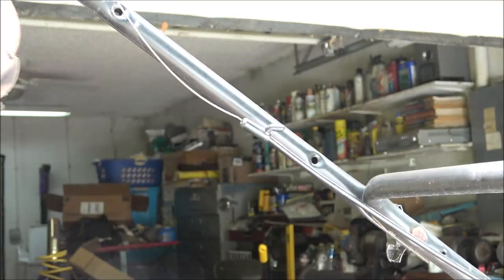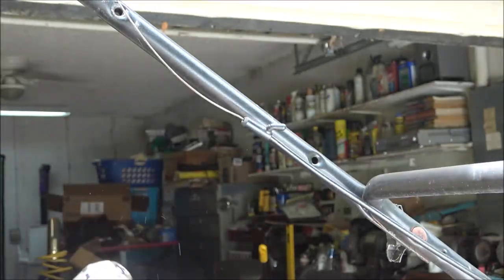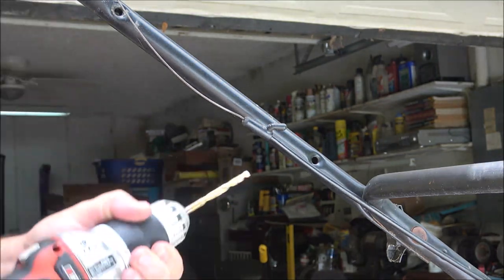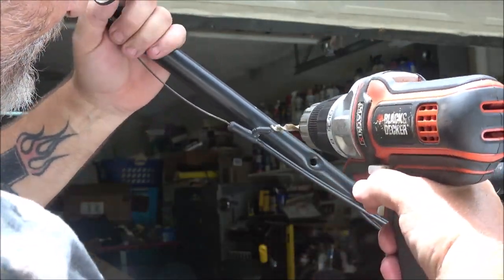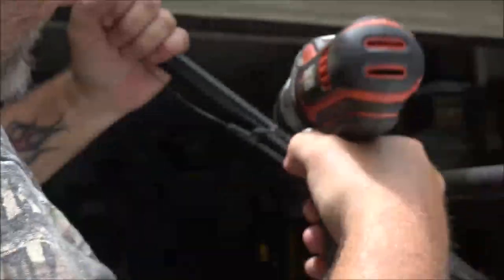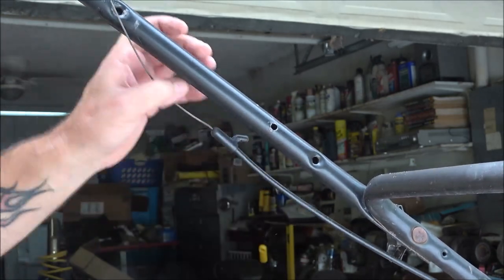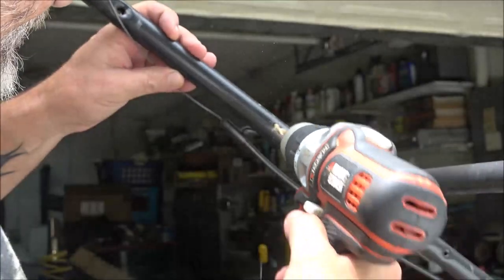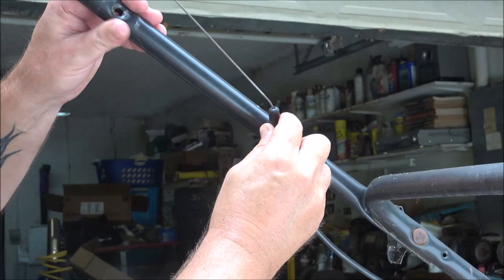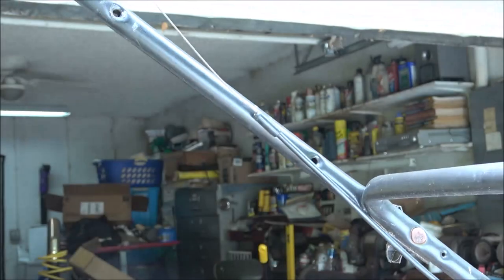There's the first hole. One of you guys is going to notice this drill — man, I have used the hell out of this thing. Thank you, Dennis. Now let's see — that'll fit. I might have to go one more size. And there it is. I'll probably put a zip tie right there.